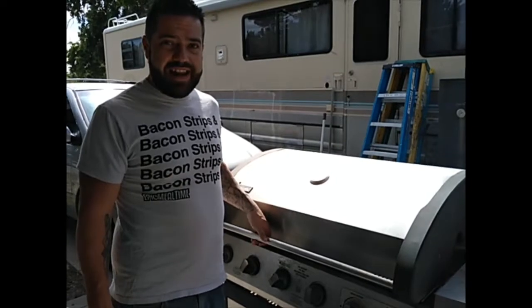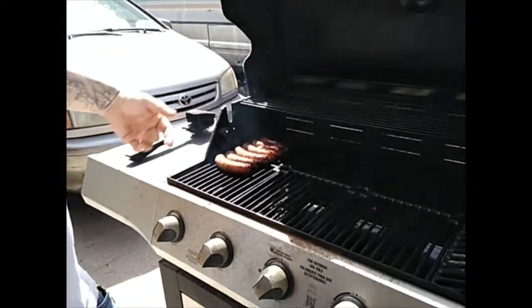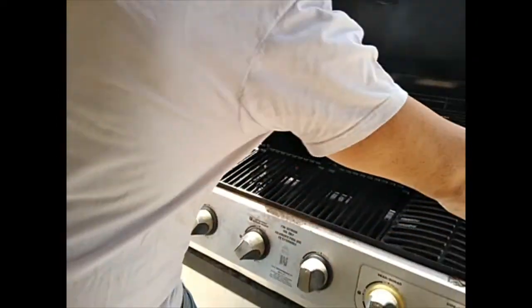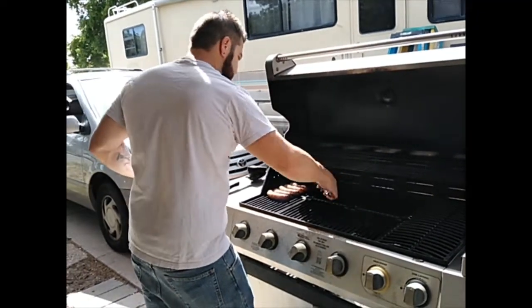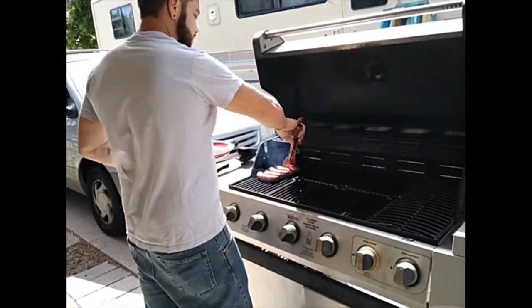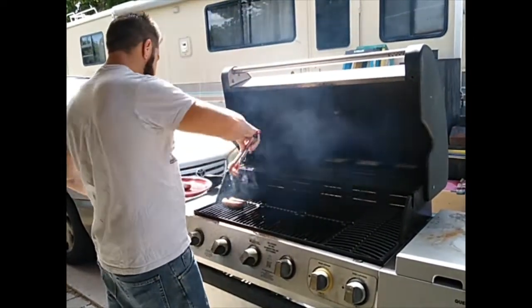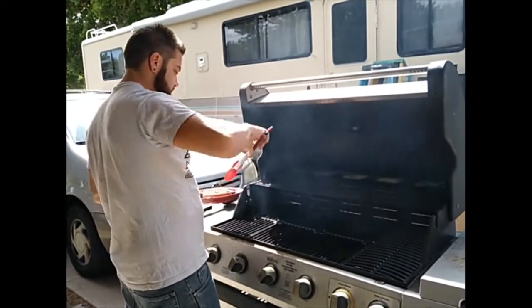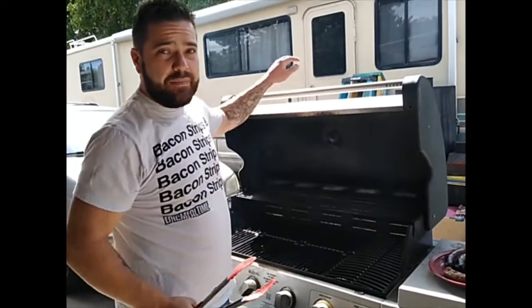I believe our brats are ready. Man do they look good. As you can see I already flipped them and they've been cooking on the other side for a little bit. We like them a little crunchy almost — good texture going on with our food. Go ahead and pull these off. We're going to let them cool a little bit, just cool to the touch so that my wife can wrap these bad boys.